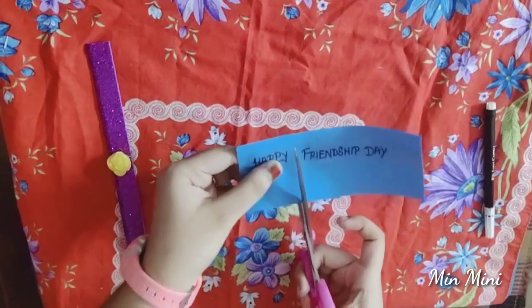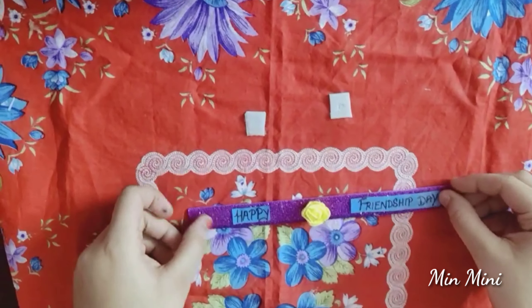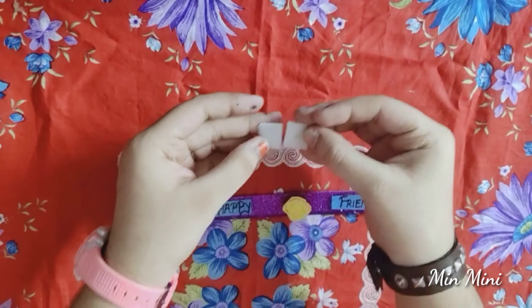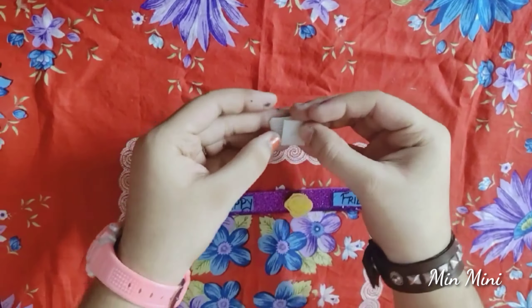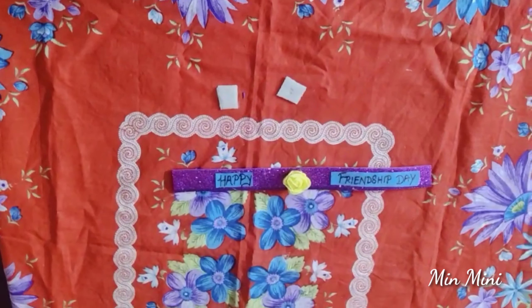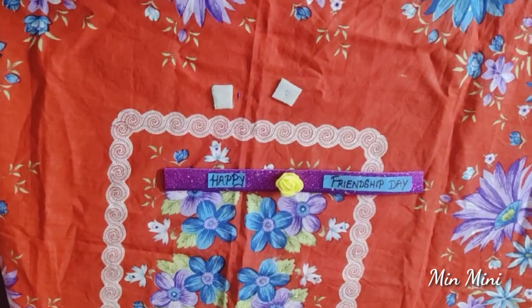Cut it. Then we will add Velcro. Take the Velcro — put two pieces, one Velcro on each side, then put it in place.